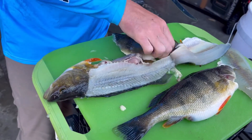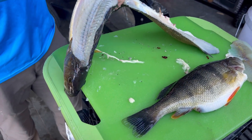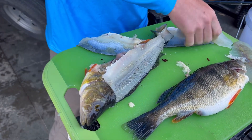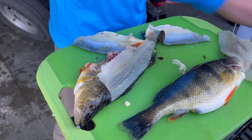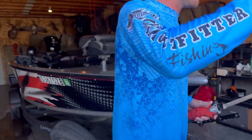Cut that skin all the way through there, take all that meat off, and there's your second fillet. As you can see, there's not any meat left on that backbone — and that's all there is to it.